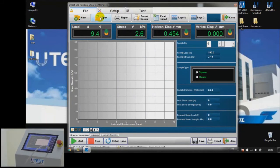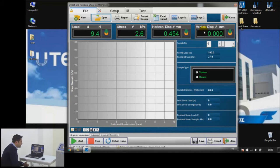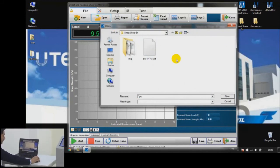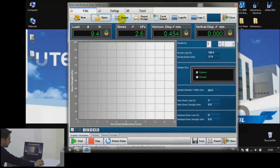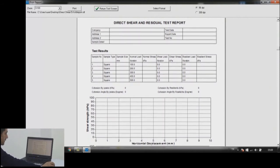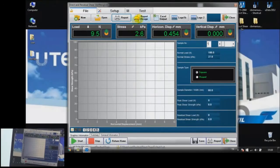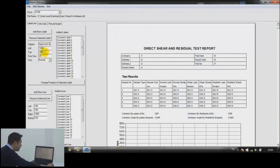The open button allows you to select a previously conducted test to observe results or continue testing with other samples. The third button is the report tab, which has a standard direct and residual shear test report format already embedded.